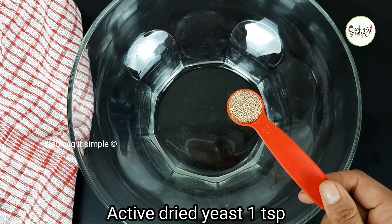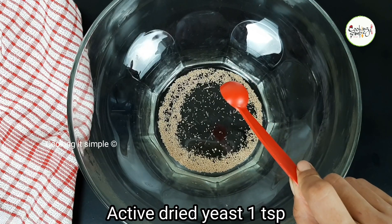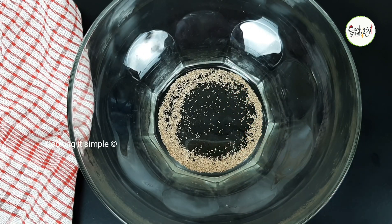I have a teaspoon of active dry yeast. You can also use a teaspoon of instant yeast or a teaspoon of fresh yeast.